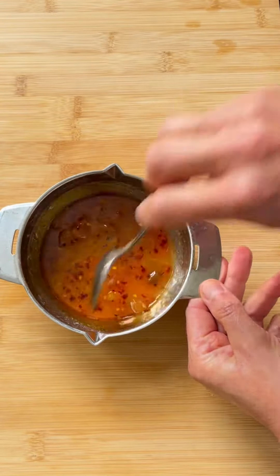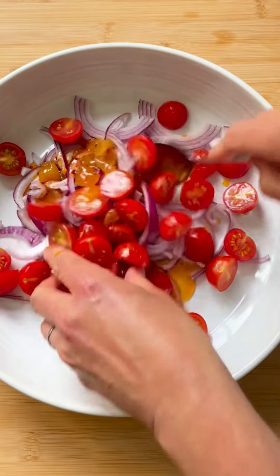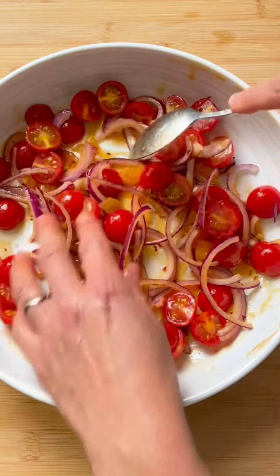Pour it over the tomatoes and onions, tossing them around thoroughly to coat them. They'll marinate nicely while you fry the chickpeas and cheese.